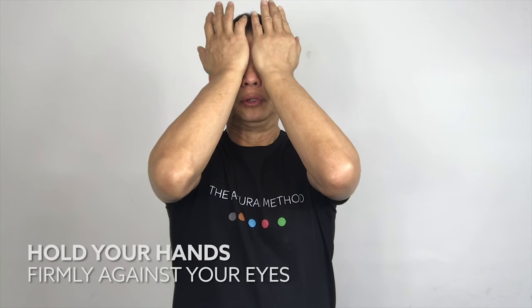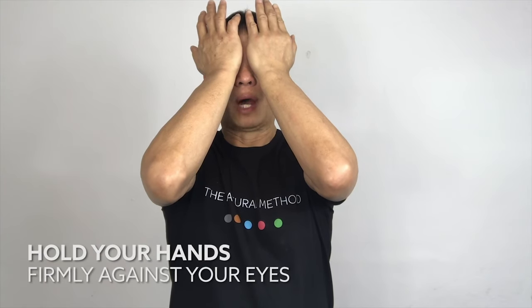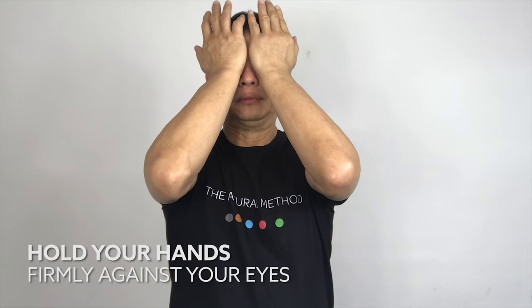Both palms onto your eyes and massage it outward for five counts, then repeat. Hold it for five seconds and release your palm and relax.